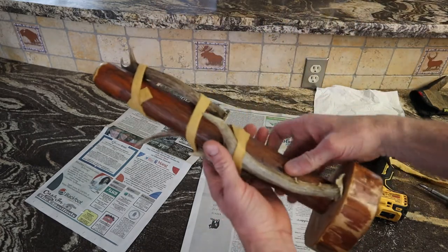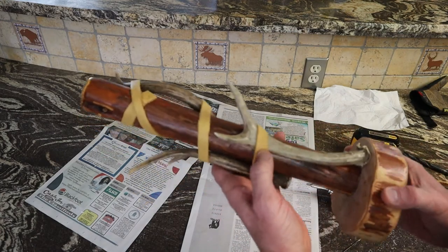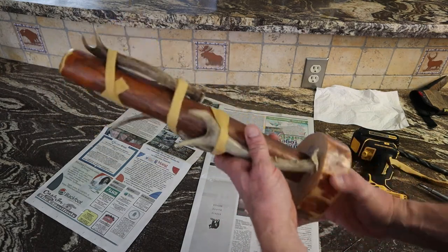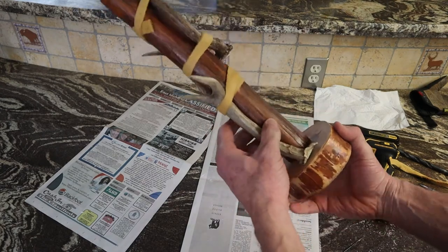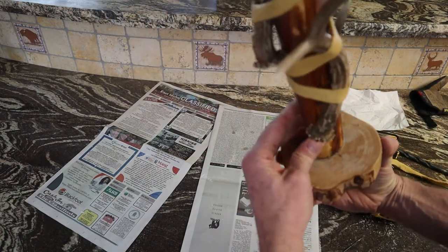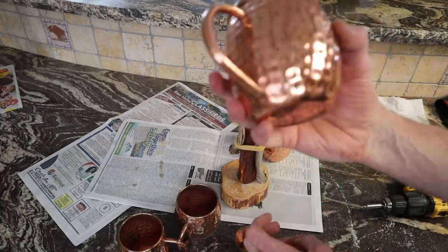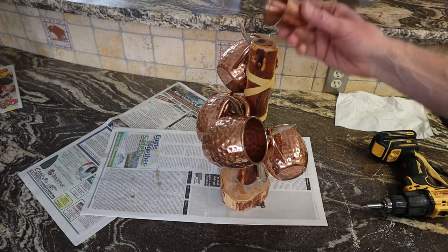Using that other method with recessed screws, you could fill them in with drill shavings and some clear epoxy like I've shown in another video. I like this for these little coffee cup holders because of the texture mix of the leather, the antler, and the wood — it looks like it's just lashed to the log instead of screwed. Another option is a Moscow Mule copper cup holder like that, with the shot glass too.